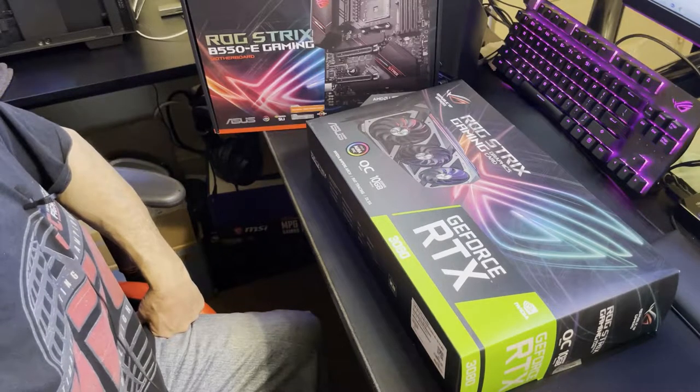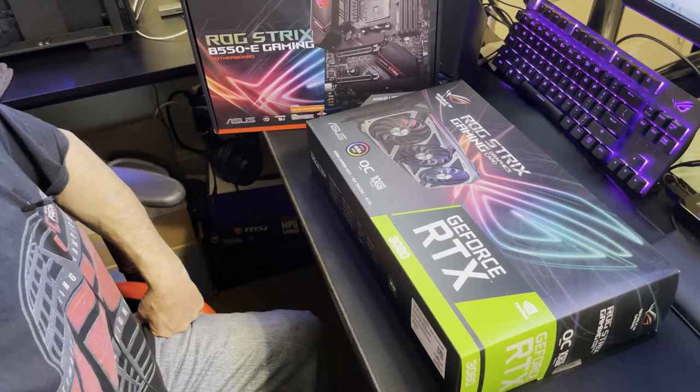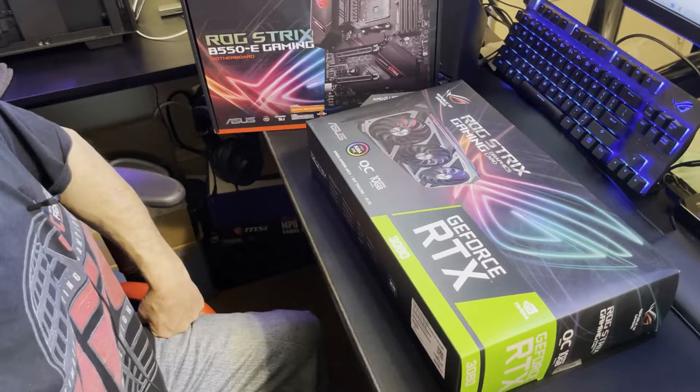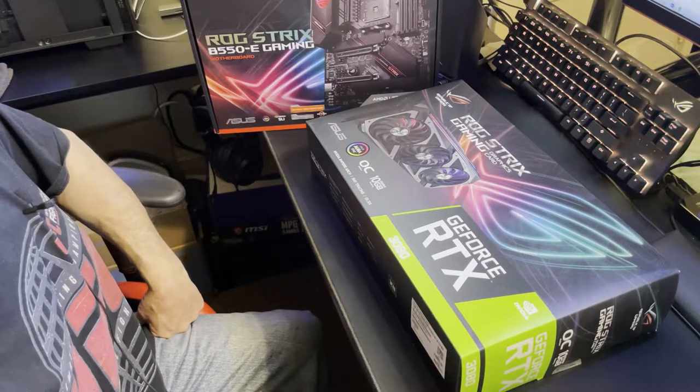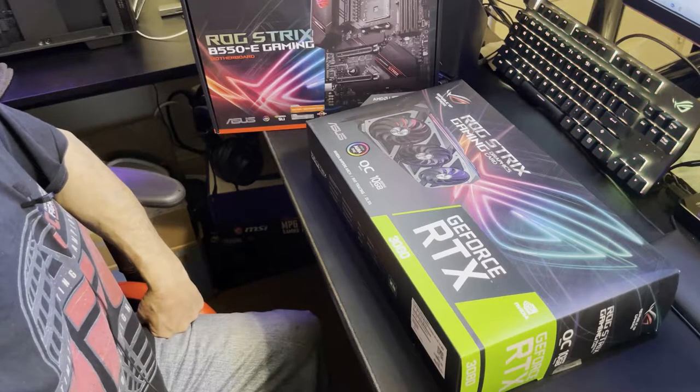When you see it, you're not going to believe it, but I think they said it needs like a 700-watt power supply. You can tell they're putting three connectors on there — it's got to be asking for an 850, no doubt. It comes with three DisplayPorts and two HDMI.